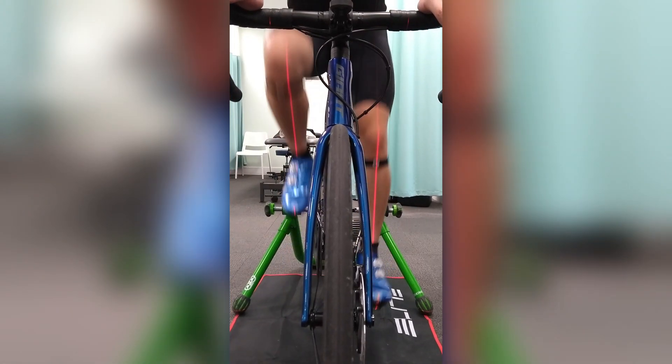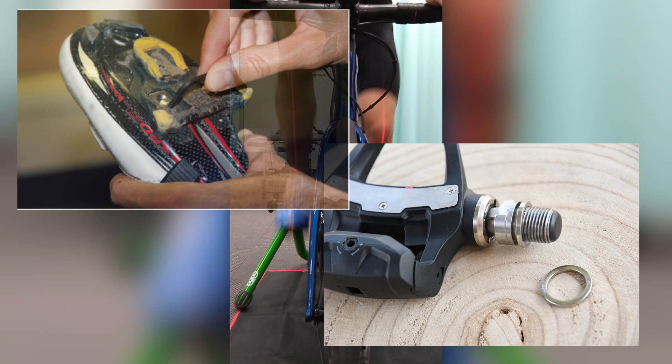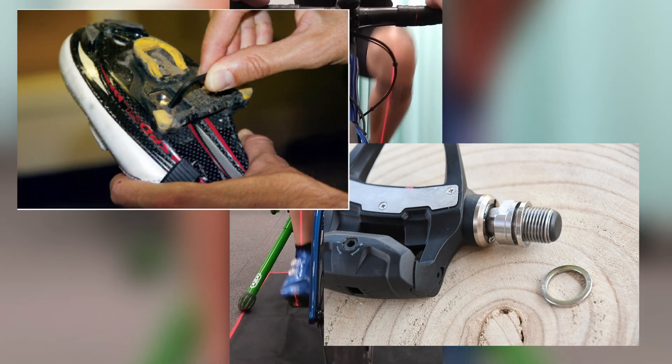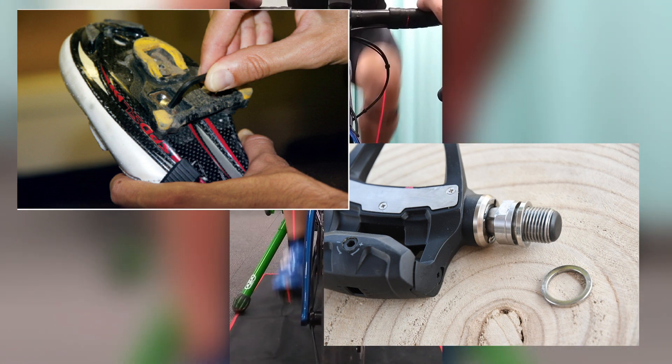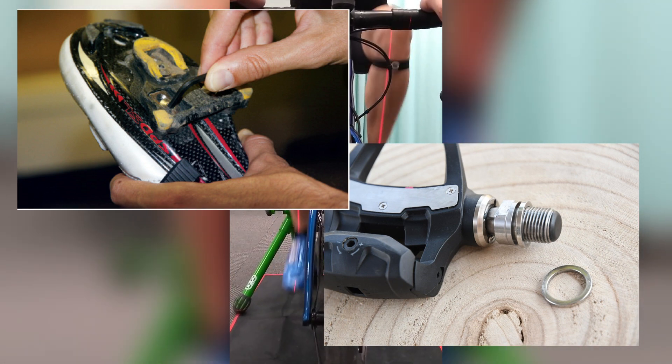To help compensate for a bit of his knee tracking issues, we've widened his stance by adjusting his cleats and fitted a small spacer between the crank arm and the pedal. Have a look at my other videos on Q-Factor and stance width for a more detailed explanation.